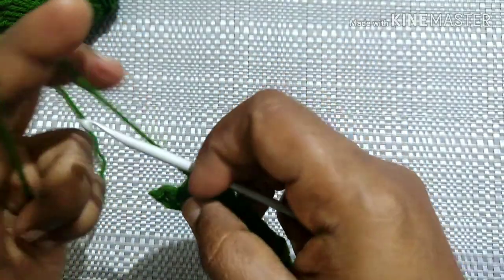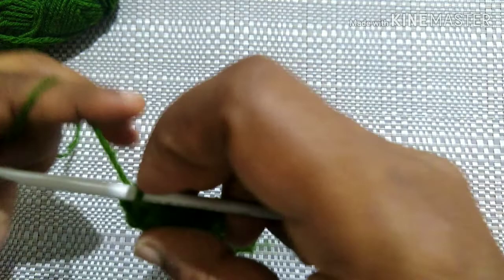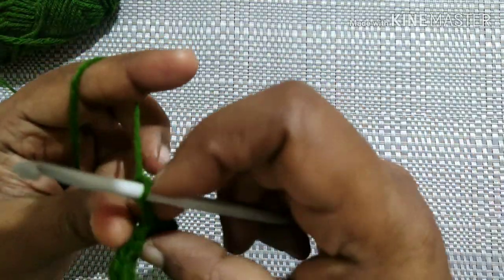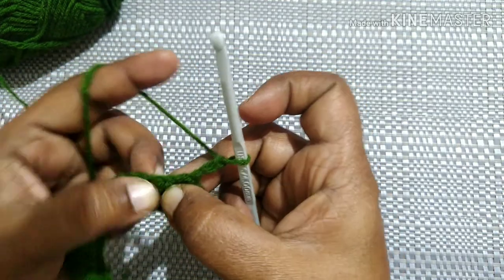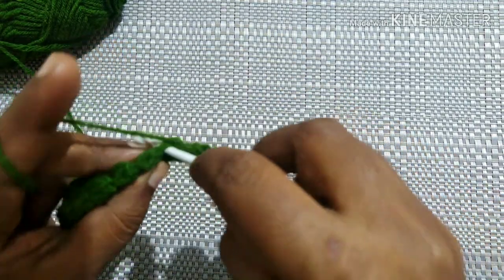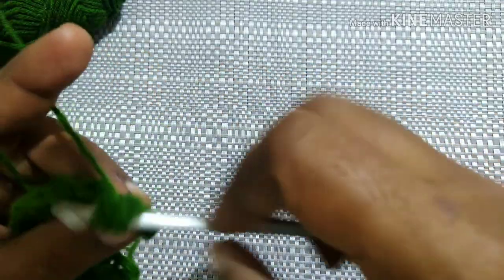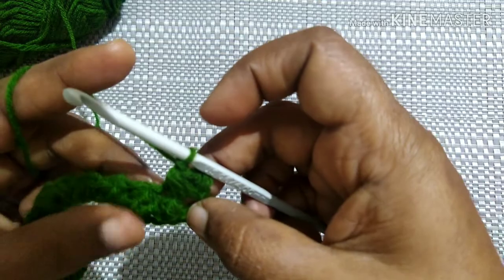At the last stitch, do a double crochet. This is how it looks after doing the crisscross stitch. For the next row, chain three and turn your work. Insert the hook in this gap, and in this gap, and in this gap. Yarn over, pull through to the desired height. Insert the hook in the next gap, pull through to the desired height — do this six times — then yarn over, pull through all the loops, and chain one.